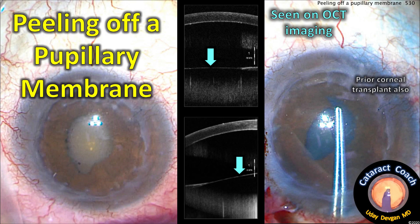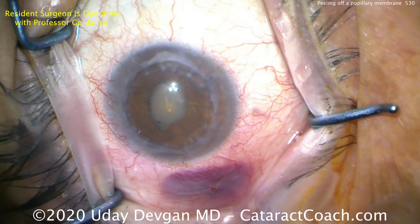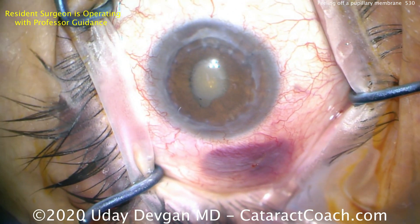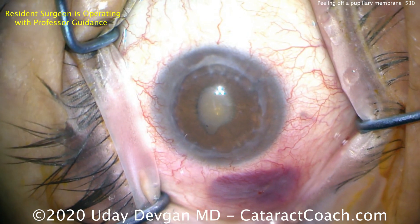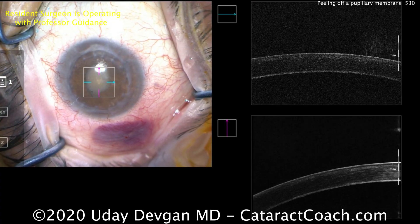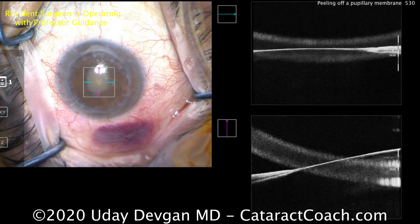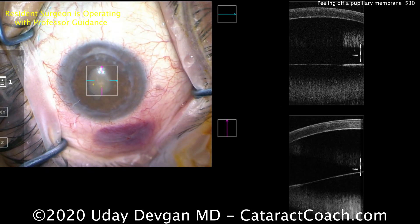Cataractcoach.com — peeling off a pupillary membrane in an eye with a prior corneal transplant. I have OCT imaging to show you too. The eye had a corneal transplant many years ago, a dense cataract, a pupillary membrane, and a lot of synechiae. Here's the OCT scan — there's the cornea, and if we zoom down a little bit, there's the iris as well as the membrane coming across.